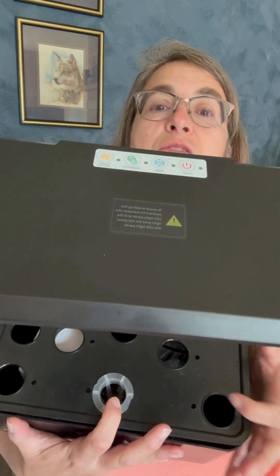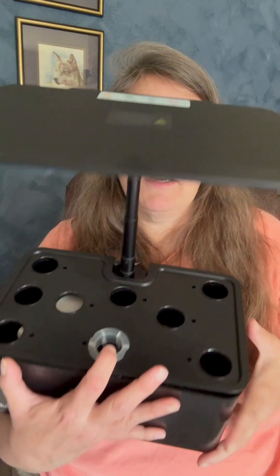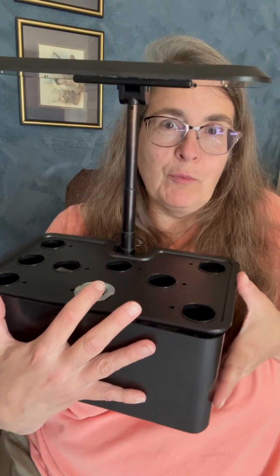On the top, it tells you if you're growing vegetables, push this button. If you're growing flowers, push this button. There's the power button. So it's pretty much a no-brainer.